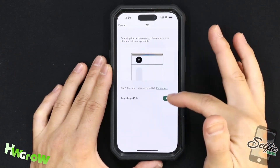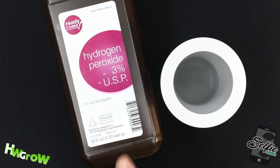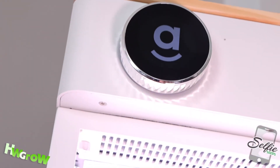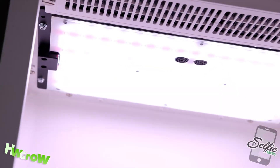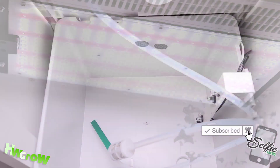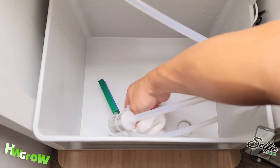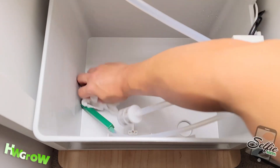For a tutorial on the Sproutlink stage, check out the link on the top right, and for a full playlist on the series, check the description. If you enjoyed this video, smash that like, hit that bell, and for the best tutorials on how to grow, check out our site, hwgrow.com.